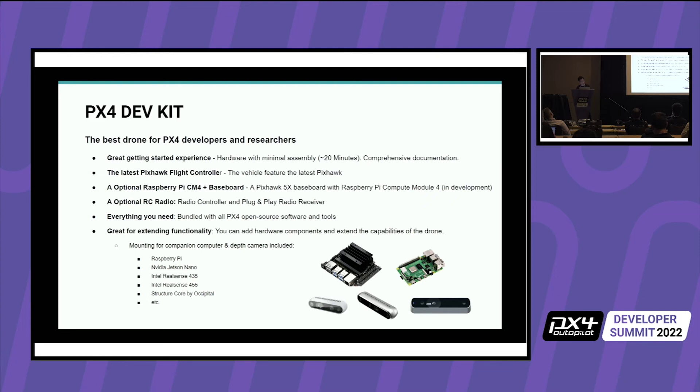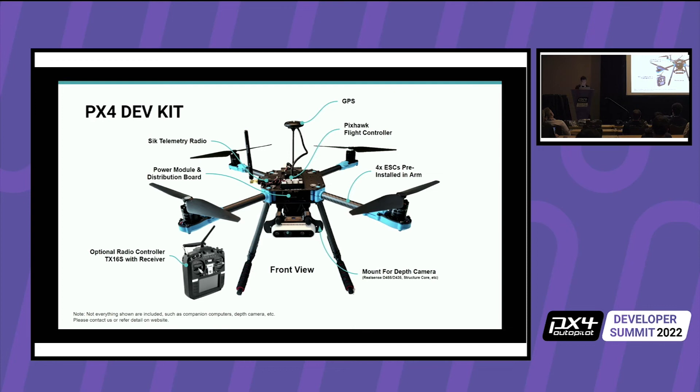If you want to mount a companion computer on the drone, there is a place to just mount it without 3D printing or designing your own mounts or making your own carbon fiber. Last year I showed this — the X500 V2 frame with a little 3D printed mount in the front. We have holes already on the mount where you can put all the different depth sensors and depth cameras.